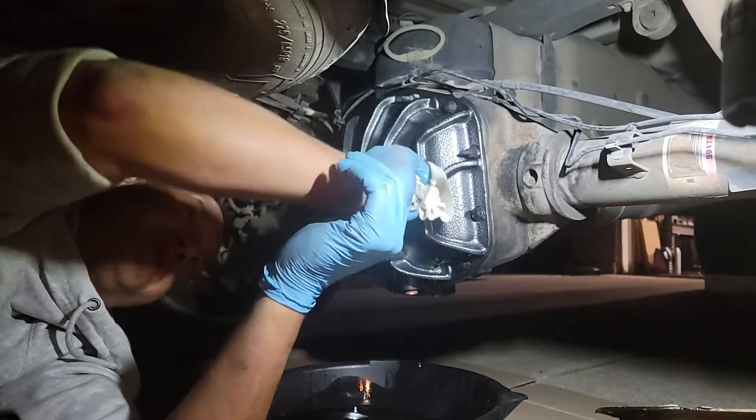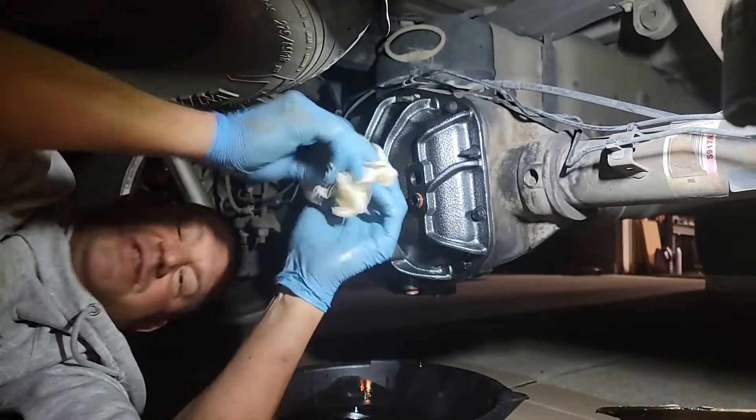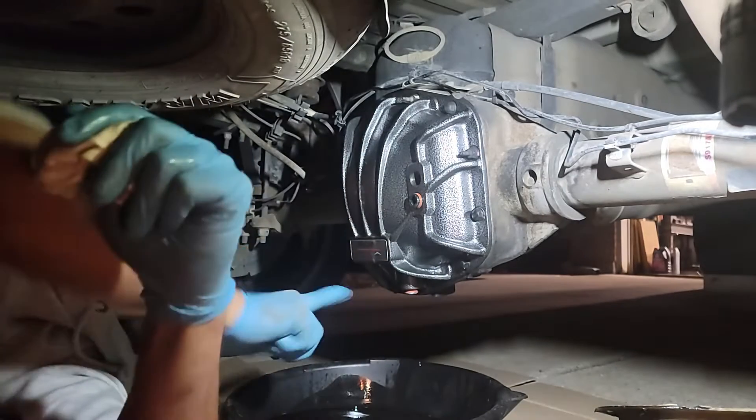This is recommended to be done probably every other oil change if you're not pulling things or driving the truck hard. This truck is my pavement queen, so we'll be doing this probably every other oil change. Now I can, because with the new Spicer cover we can drain it out through the drain plug.